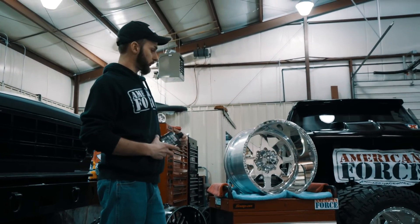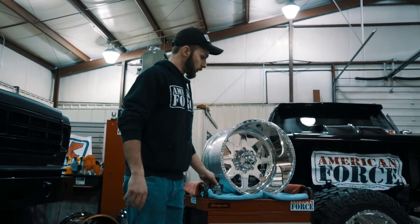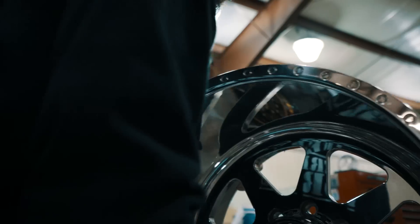What's up guys? It's Rick with American Force Wheels. Today we're going to be going over how to properly polish and maintain your wheels using the American Force polish. We're going to be working with this 22 by 14 Legend SS8 and this 20 by 14 Independence SS8.